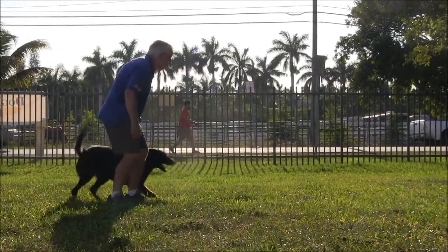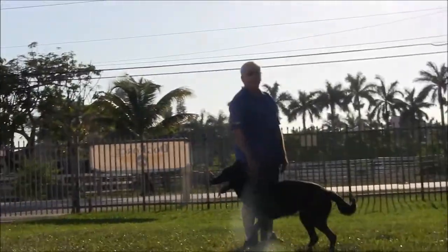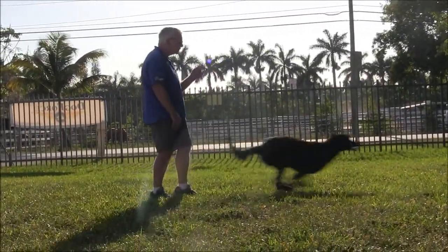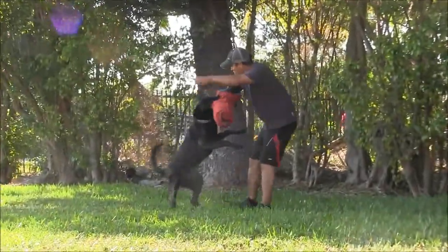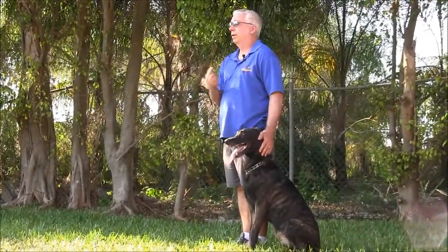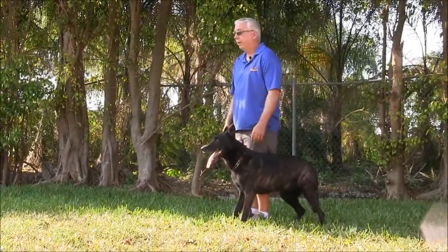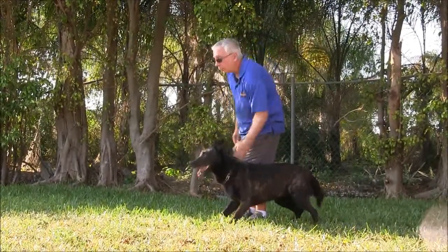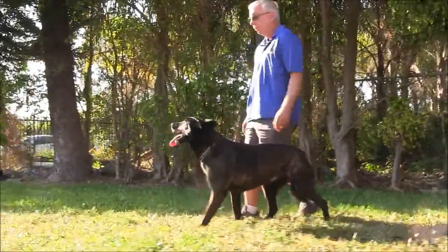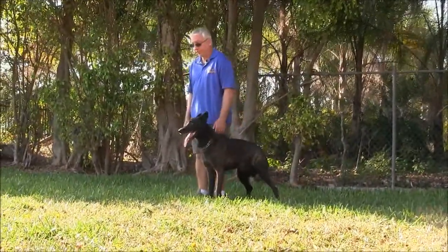Watch. Good girl. Watch. Watch. Good girl. Good girl. Good girl. Watch. Good girl. First. Watch. Good. Good girl, watch. Here.